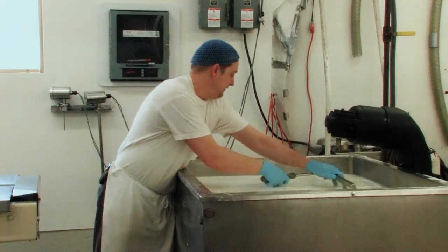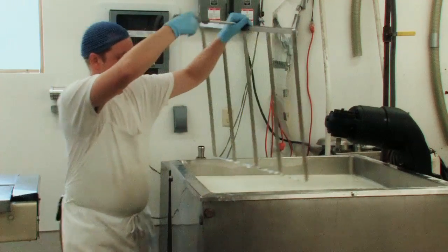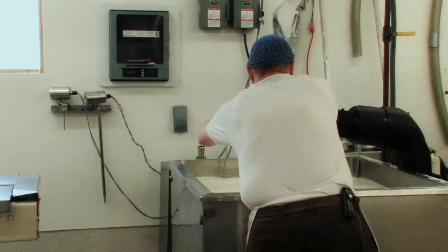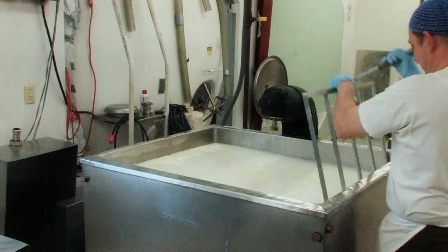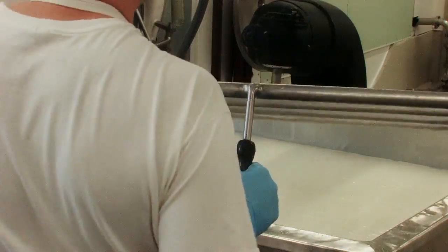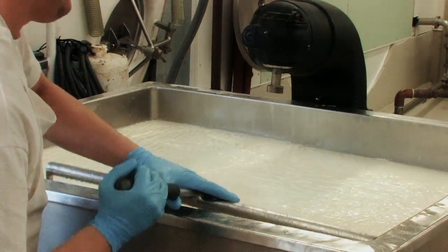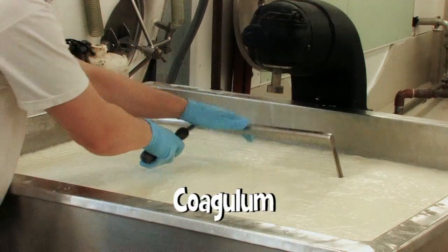The wire knives are basically strings inside a frame. There are different types, different widths and shapes. We use two: a vertical one and then a horizontal one. And we end up with little cubes — those cubes are curds, suspended in a green liquid which is whey. So you're adding bacteria and rennet and making the milk separate into solid curds and liquid whey.